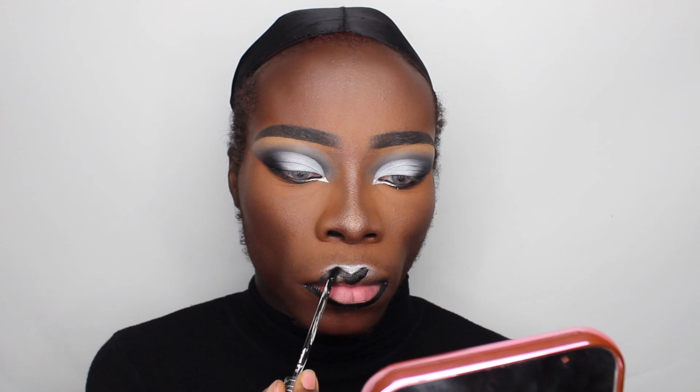Moving on to lips — I want to do a black and white ombre. I'm using two products from Kat Von D: their Everlasting Matte Liquid Lipstick, which I've been using for years, and the Lock It Concealer in the shade White Out, which is super white and really thick — almost paint-like. I blend it out with a brush to create the ombre effect.